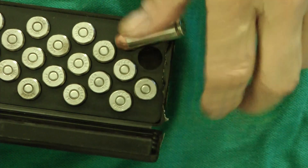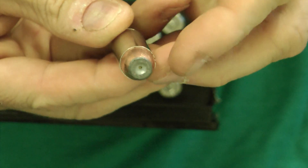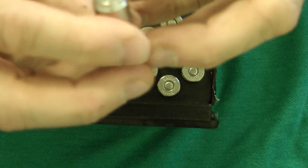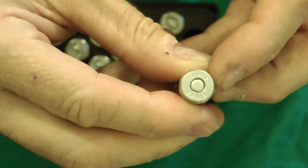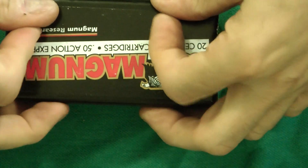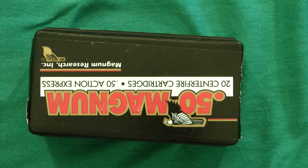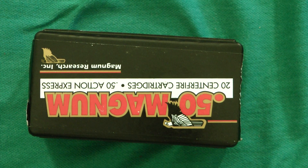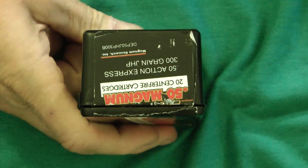This is just a quick overview of the 50 Action Express — the 300 grain Magnum Research load. You can see it says 'Speer' on there. I didn't actually fire these, but that's the 300 grain Magnum Research 50 Action Express bullet. Thanks a lot guys.